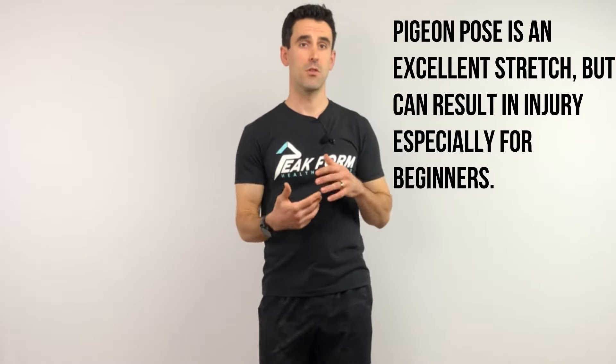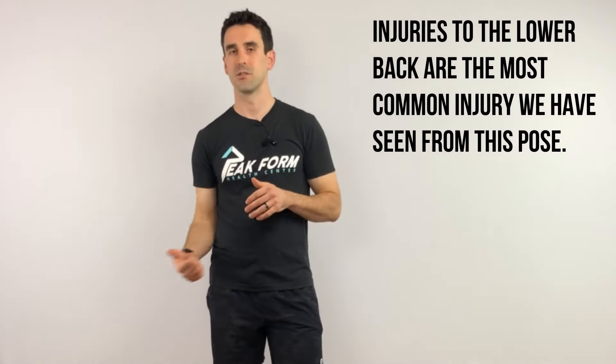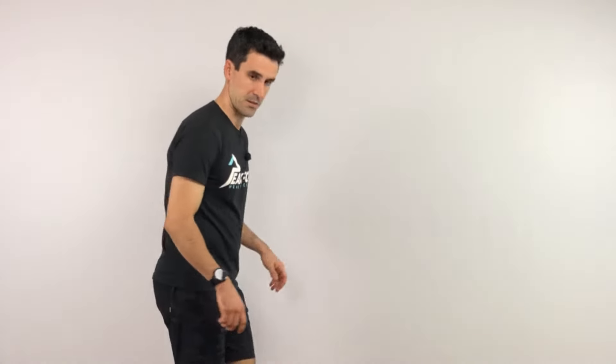What we see in the clinic is people who have been injured from this pose tried to progress a little too quickly — meaning they rapidly get into the pose, or instead of developing flexibility over a long period of time, they try to get deeper and deeper, which results in compensations and contorting their body around the stretch. That can lead to back injury, hip injury, you name it. So we're going to go through some pointers to keep it safe yet effective.